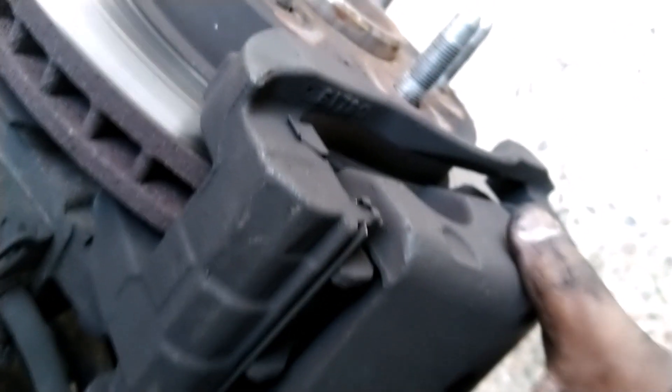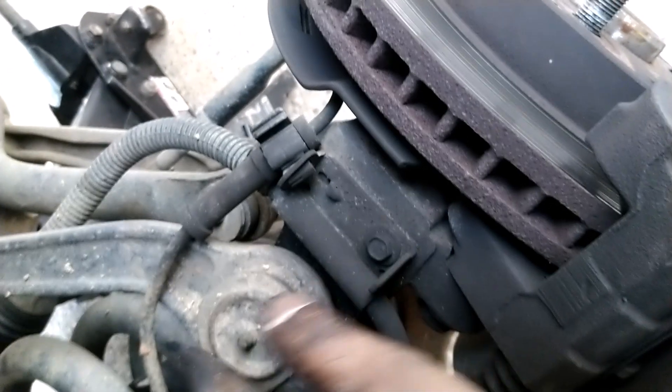There are two bolts — one up here and another one down here. You remove those two bolts, the one at the bottom and the one on top, then this caliper comes off. You hang it up here so you can deal with the brake pads. I'll show you that shortly.